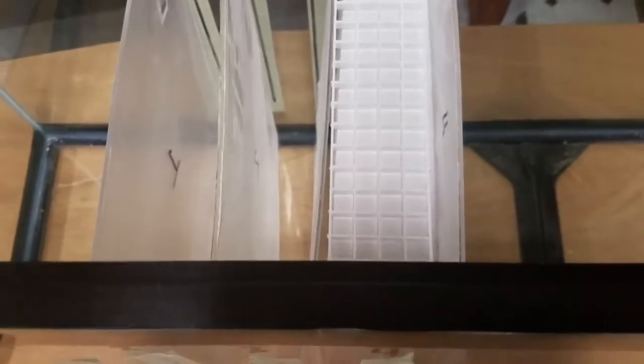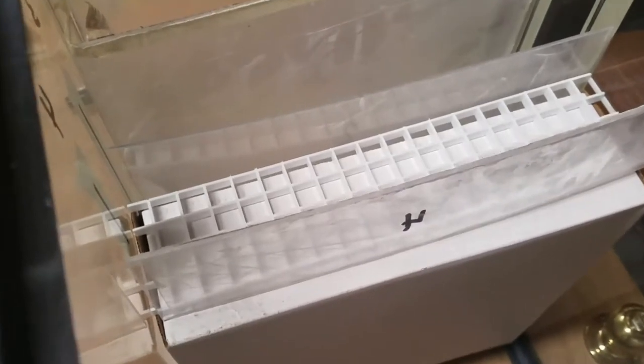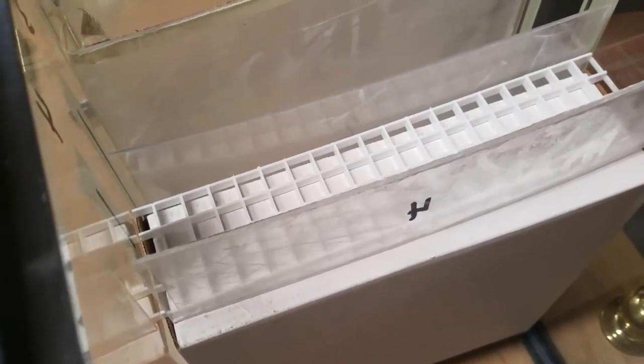In the next section is an idea I got from some videos on YouTube — I love YouTube because there are some incredible ideas there that I wouldn't have thought of on my own. Someone created a sump where they used fluorescent light diffusers from Home Depot to make a tray. This is going to act as a media tray where you can put Chemi-Pure Blue or filter floss and things of that nature.